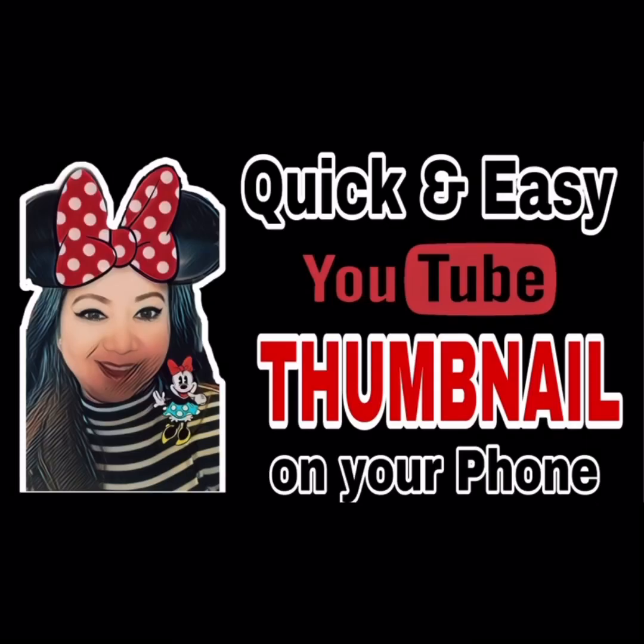Thank you for watching and please don't forget to like, share, and subscribe to my channel. Until next time!